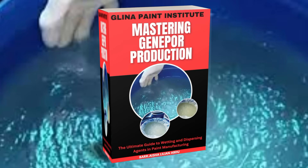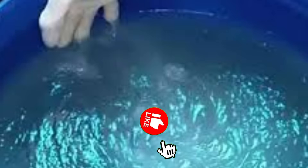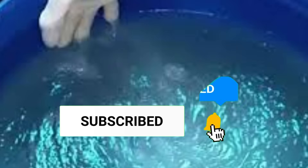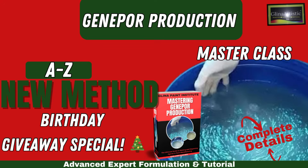Thank you for celebrating my birthday with me today. I hope this advanced tutorial helps you elevate your production process. Remember to comment 'exclusive giveaway' below to get your free ebook with the complete formula and tips. Don't forget to like, share, and subscribe to this channel so you never miss exclusive content like this. Happy birthday to me and Merry Christmas to you, and thank you all for being an incredible part of the Gleaner Artistic community. See you in the next video — bye for now!